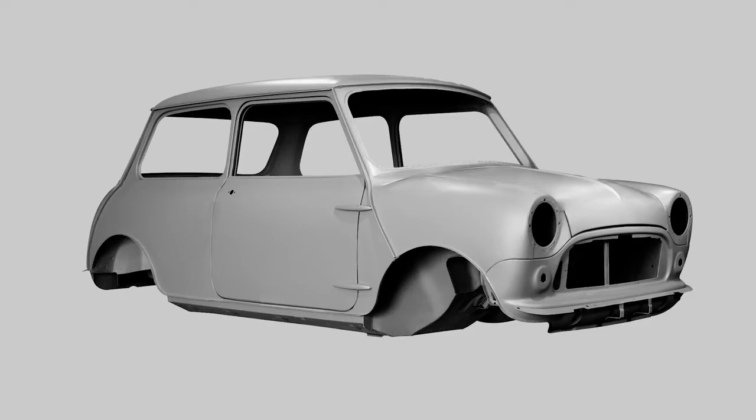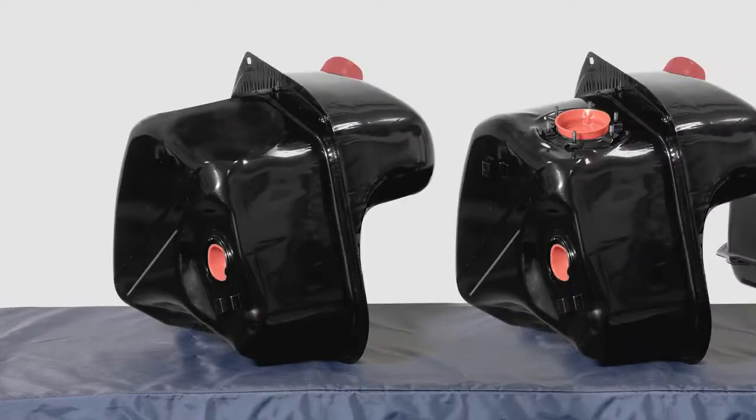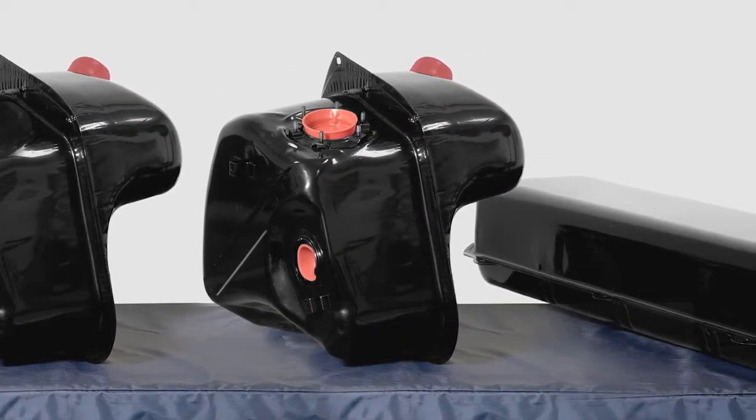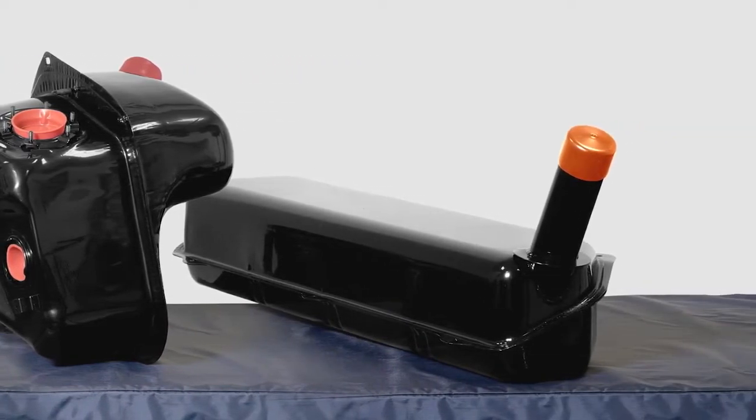As well as complete body shells and replacement panel assemblies, at British Motor Heritage we produce a range of other parts for the classic Mini, like these fuel tanks for the earlier and later fuel-injected cars and even the commercial van.